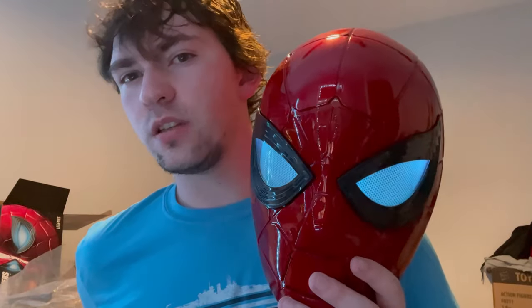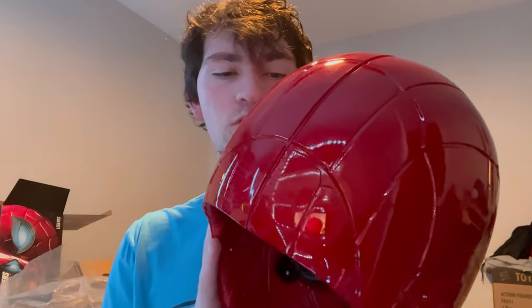I still like it — I really love the paint job. I highly recommend getting it just because of how cool it looks. If you're younger you'll probably want to wear it. If you're older you could probably make it work if you have an Iron Spider costume. I have a Far from Home one so it probably won't work as well. I'm happy they put cushioning in there, otherwise it would have been pretty uncomfortable, though it's kind of hard to see out of like I said.